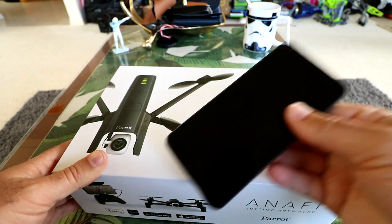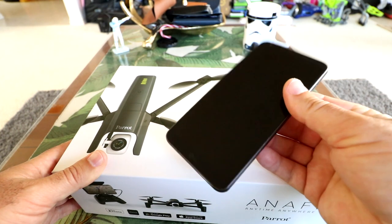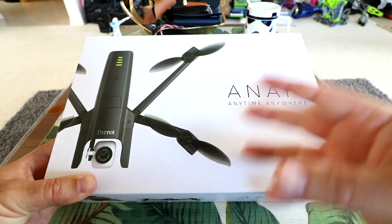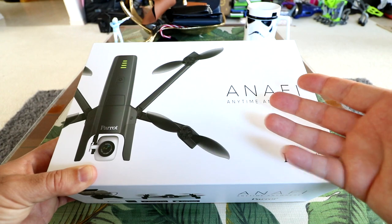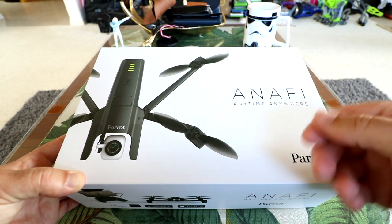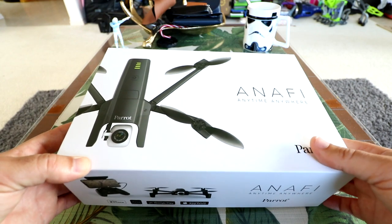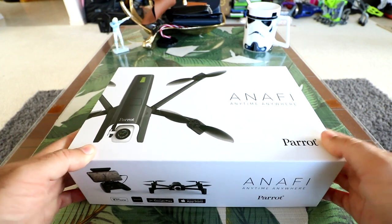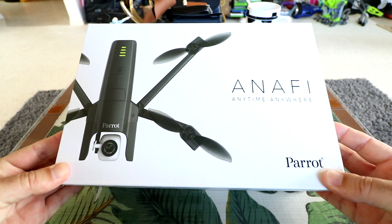I'm going to be using my LG G6 Android phone today, so we'll see how it works on this. In the following videos, we'll be doing flight tests, testing out all the functions, range tests, and possibly some cinematic videos. I live in Hawaii, so we should be able to get some awesome shots of shorelines and stuff. Anyway, sit back, relax, and let's get started with the new Parrot Anafi.